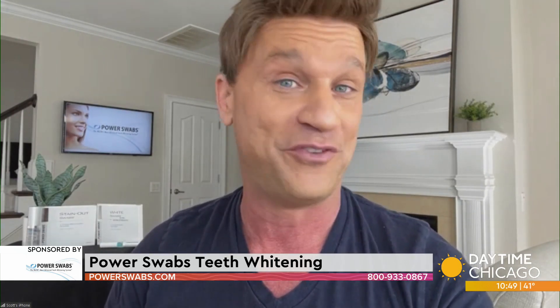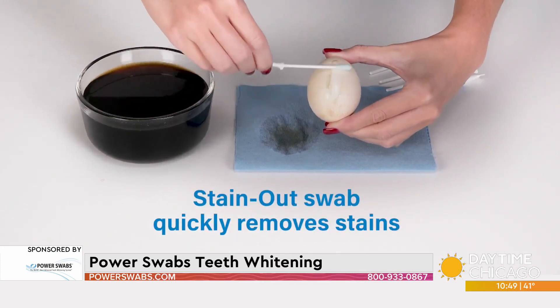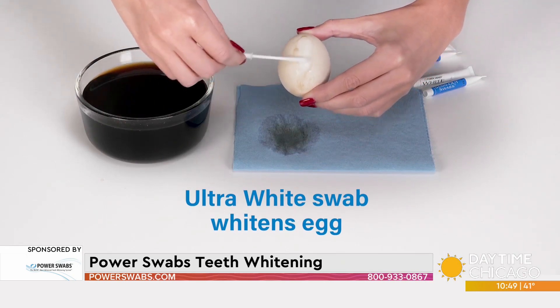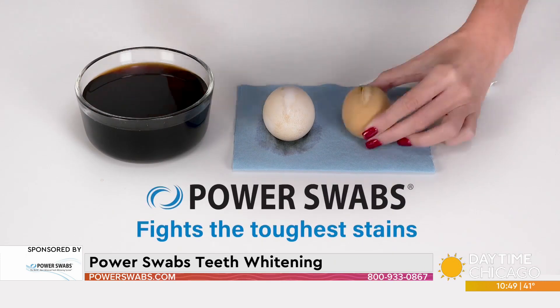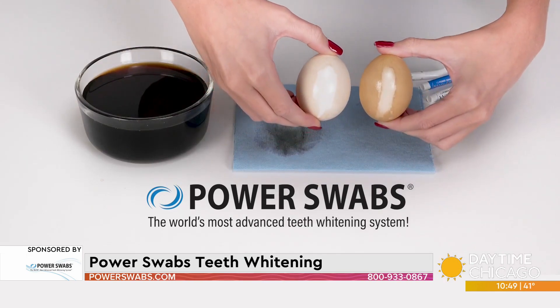The number one culprit for staining our teeth is coffee — I have mine right here and you've had yours this morning. Your viewers are probably on their second or third cup, so they're going to love this time-lapse video. We put one egg in coffee for 30 minutes and one for three hours. Most of us brush our teeth before we have our coffee, so you can see the progression of that stain over three hours. With Power Swabs' quick two-step process, we first removed the stain, then whitened it. Didn't matter if that egg was in the coffee for 30 minutes or three hours — the stains were gone in less than five minutes.